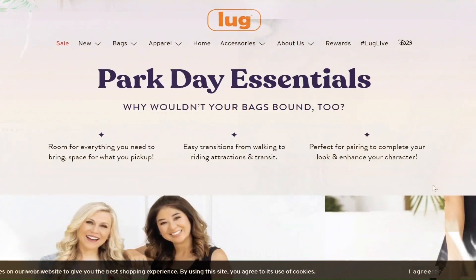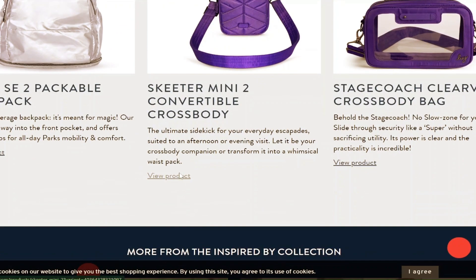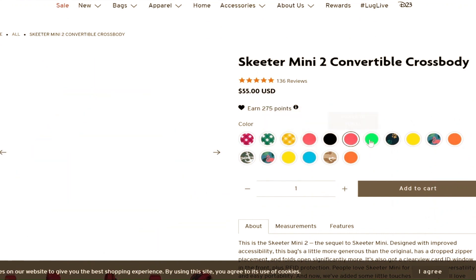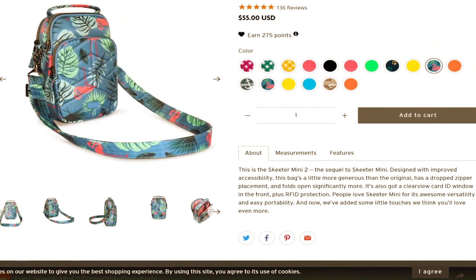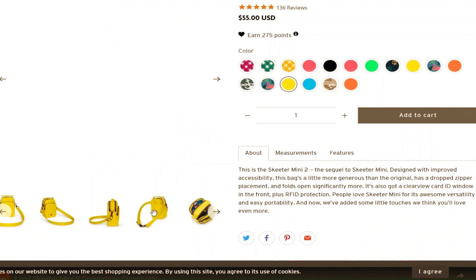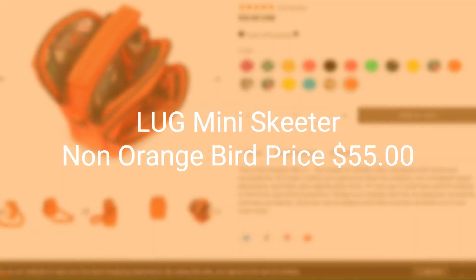Since this bag is sold out and might be hard to get, I'm going to leave a link to Lug where I found a similar bag — it just doesn't have orange bird embroidered on it, so it's a basic mini Skeeter bag like this one. They have a wide array of colors: yellow, tropical looks, gingham pattern, neon green — the colors are endless. It was $60 at retail price online; the Lug bag I'm linking in the description below is $55.